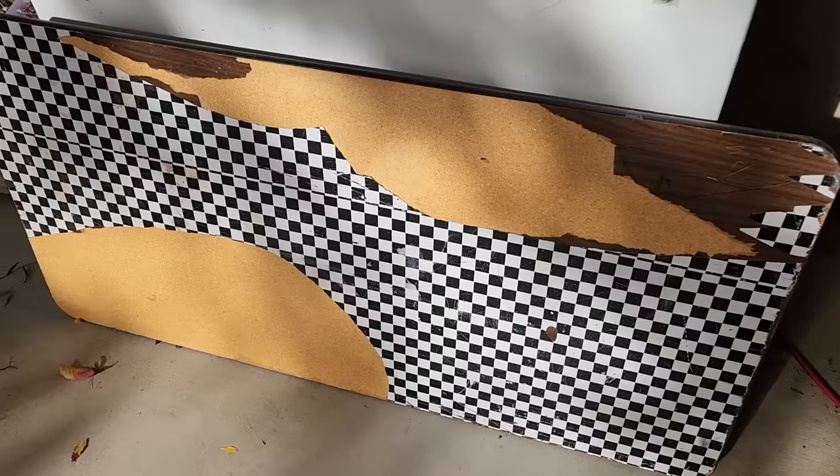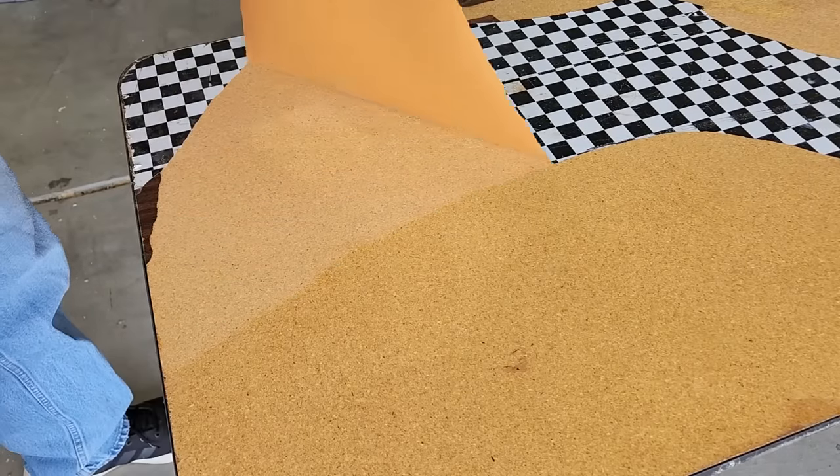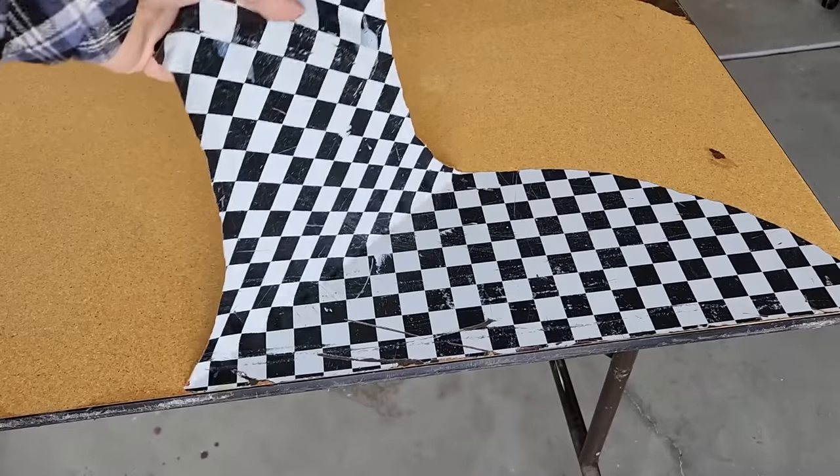I've got an old card table and it is in rough shape. What we're going to do is get rid of all the paper and everything on the front and get rid of that finish. We want to get down to the bare wood.